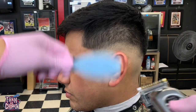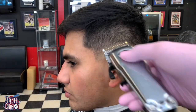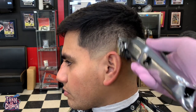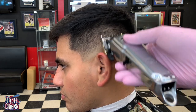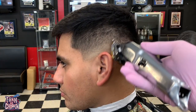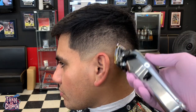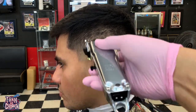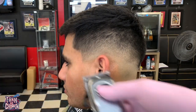Next step I got my number one guard — same thing, clipper all the way open, coming up about another three-quarters of an inch with a slight flick-out motion towards the top of that guideline. I like to use a fade brush to brush down the hair and take off all the excess debris, then I adjust the lever — close it halfway, then close it all the way when needed.